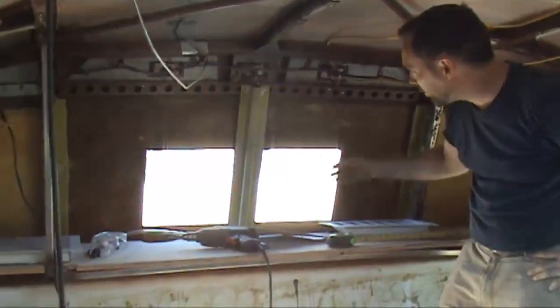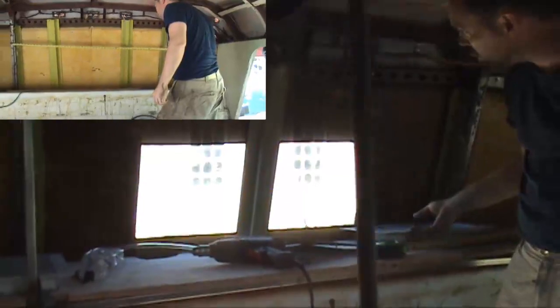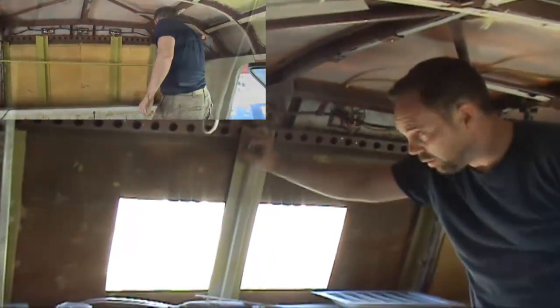First I had to remove these uprights — I don't know what these are, aluminum or something. There were two of them, one here and one here, and I wanted just one smack dab in the center. So I ground it out, drilled new holes, new rivets.